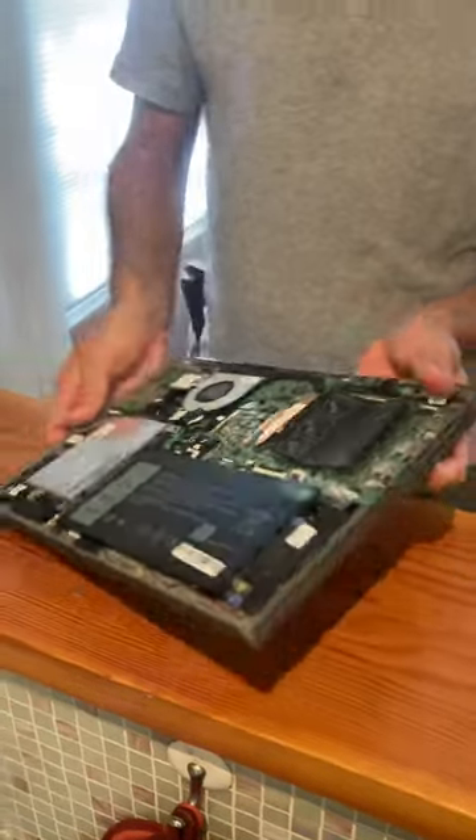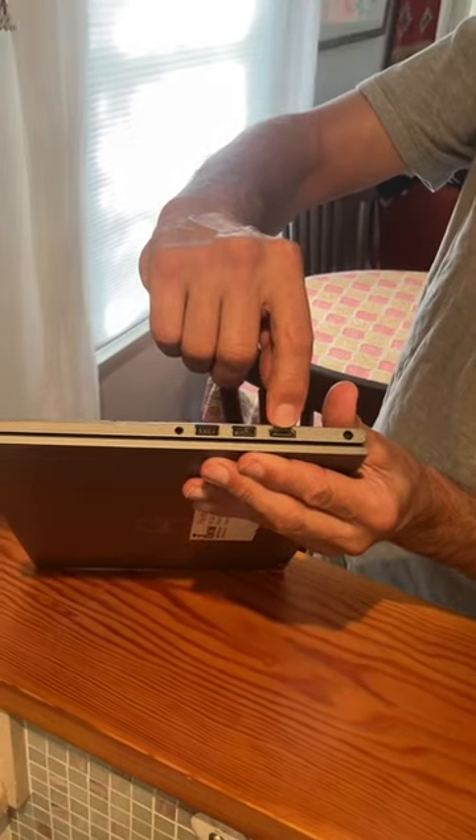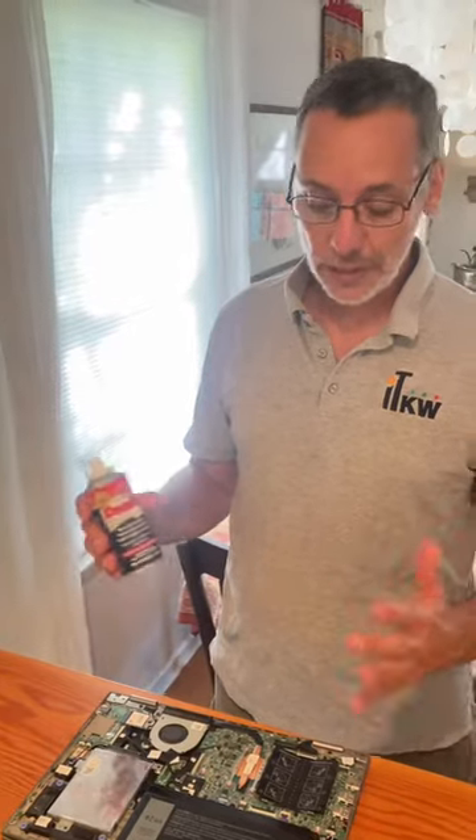Also a common place that we get corrosion is in the USB connections or the HDMI connection. Spraying a little bit of the Deoxit in there will help a lot. It has saved me a lot of time. I use this at clients' places all the time, typically on USB and memory issues.